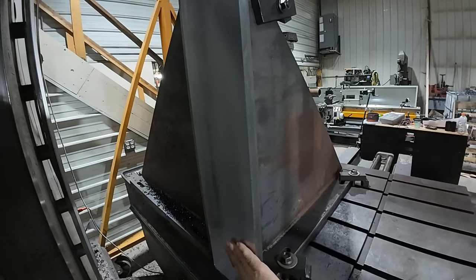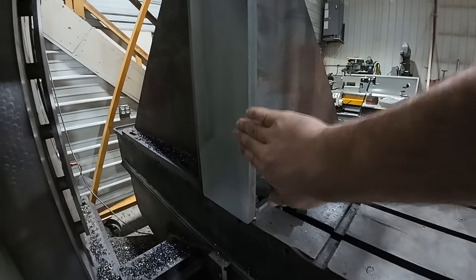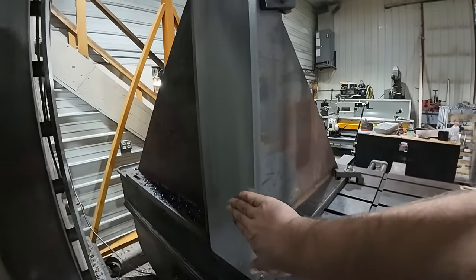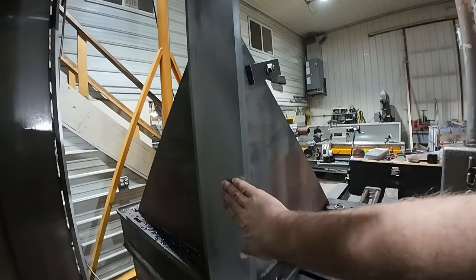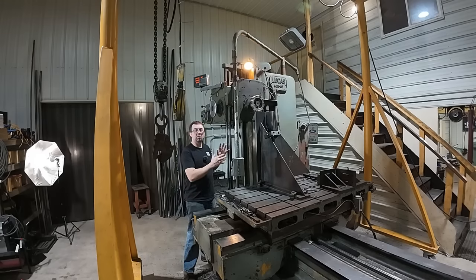That's a much better surface finish, and this one must have been a heck of a lot squarer than the first one. That was one pass, and it was pretty much consistent all the way — very happy with that. I hope this quick video gave you kind of a breakdown of how to set up these face mills so they work better.